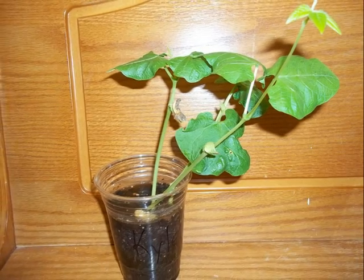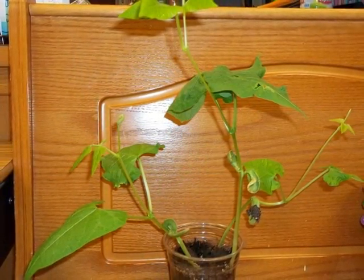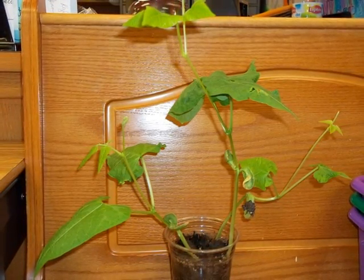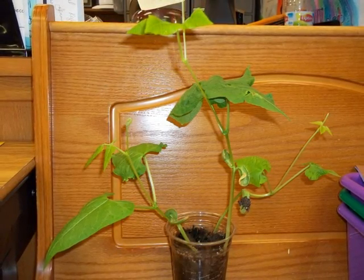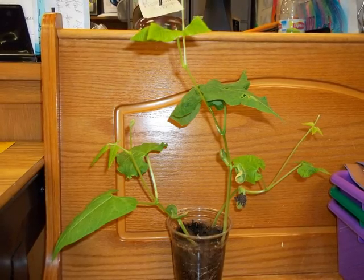Our plant has also grown bigger, even bigger than it was. Part of the bean seed fell off and the bean seed is now black. We predict that a flower might grow big and tall, and the flower will turn into a lima bean.